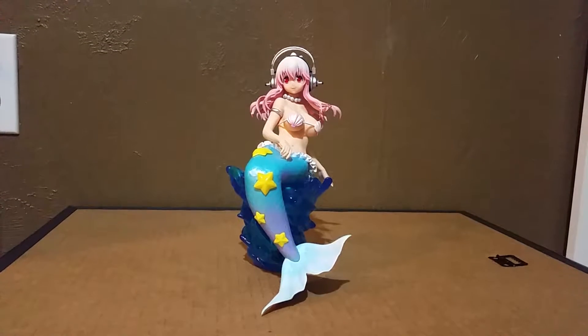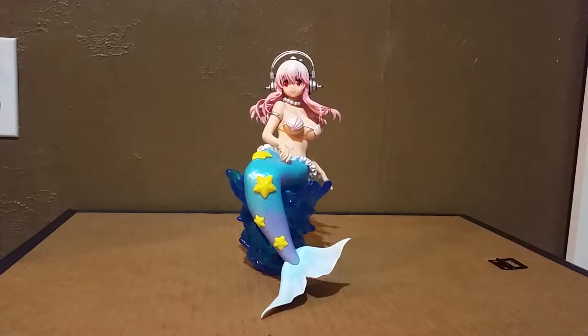Hi, welcome to another figure video. I changed where I'm doing my figures now because my figures are far away from my manga shelf, and doing it here it'll be easier to put them up and down.